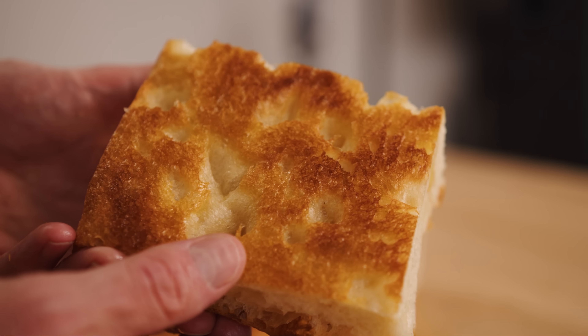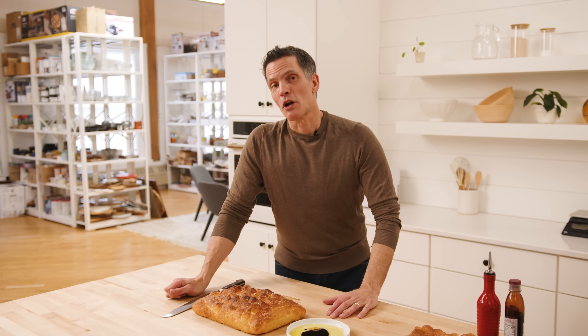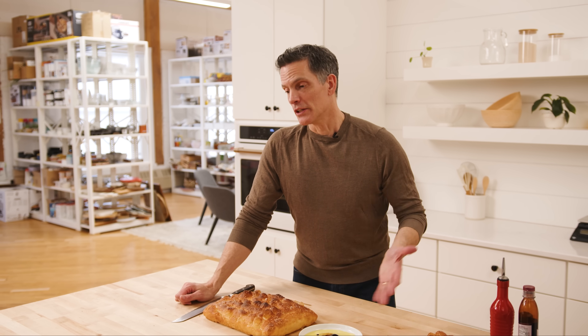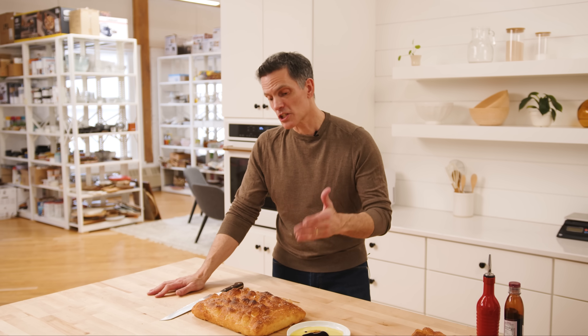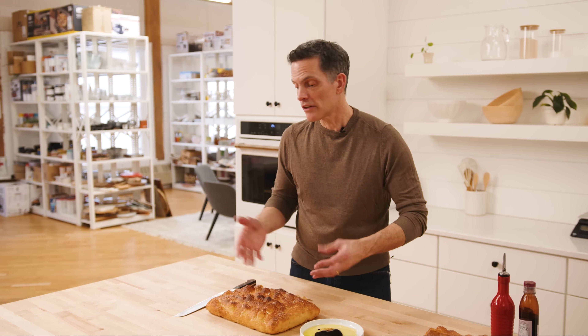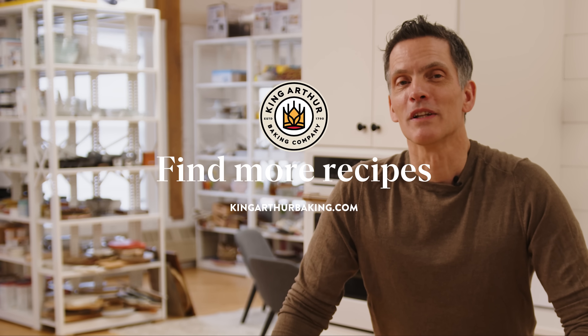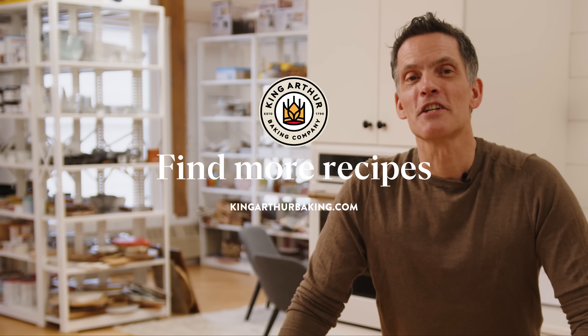So that's our bubbly focaccia made from Pan de Cristal dough. It's pretty simple — you know the process already if you've made the other bread, and this is even easier. You go through the method, then instead of cutting it onto parchment, you just dump it into a pan with olive oil, proof it, dimple it, and bake it. Super easy and a delicious, crispy, beautiful bread. Thanks for joining us — this is Martin and Tucker in the studio saying we appreciate you. If you haven't already, be sure to like and subscribe. Happy baking!